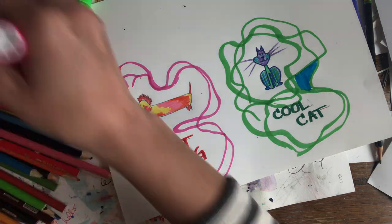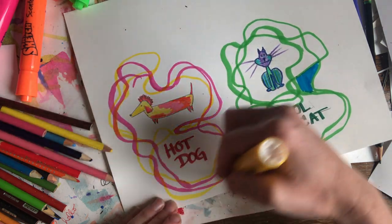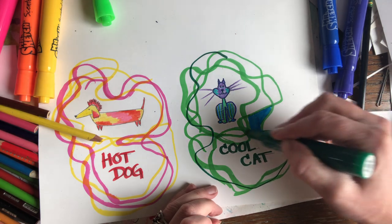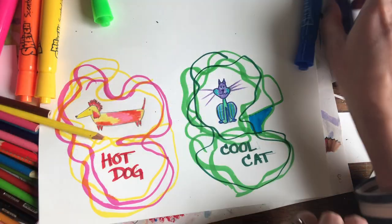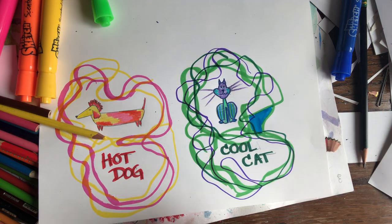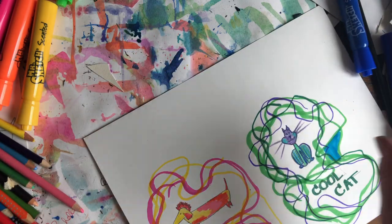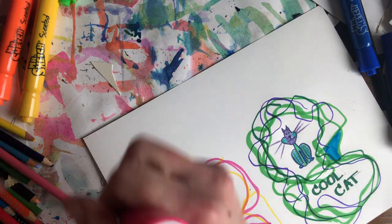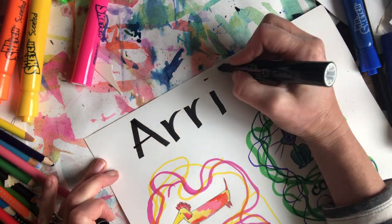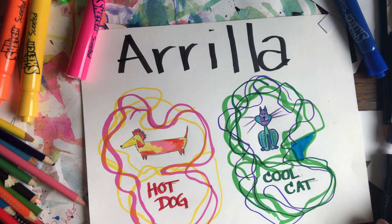Remember, we associate warm colors with things like fire, the sun, and lava. And we associate cool colors with things like water, the rainforest, and ice — things that are cold. Friends, I can't wait to see what you come up with! Don't forget to write your name at the top of your paper. My first name, if you don't already know, is Arilla. Talk to you guys later, bye-bye!